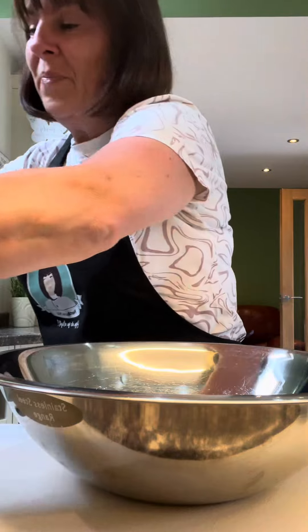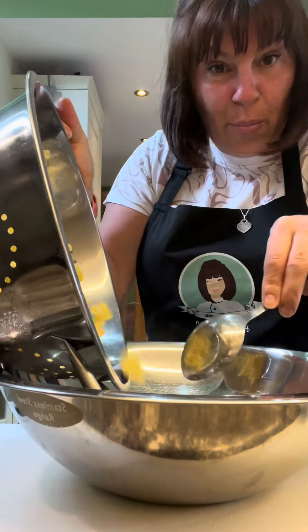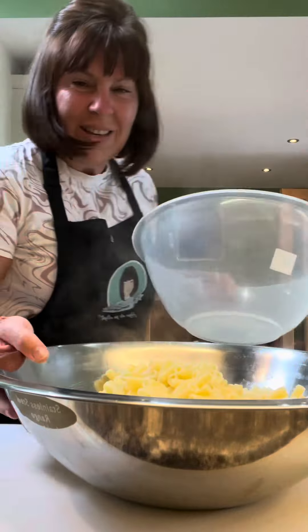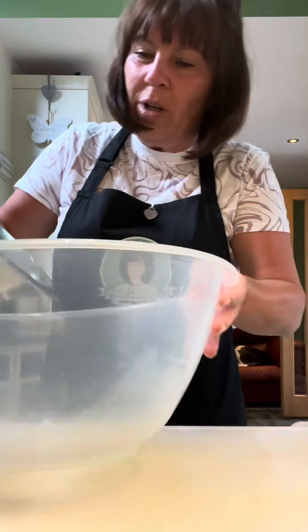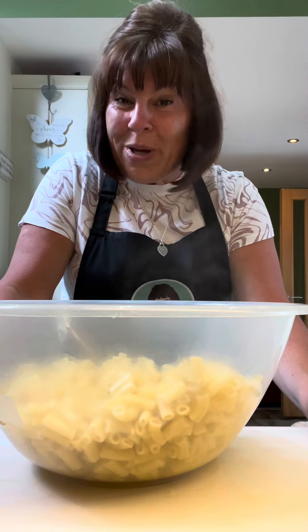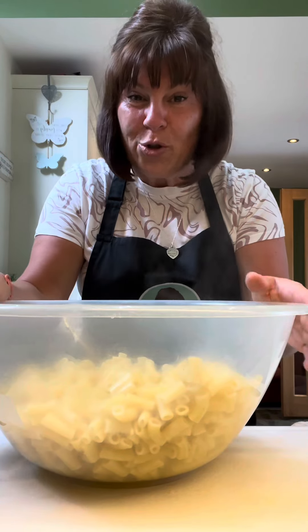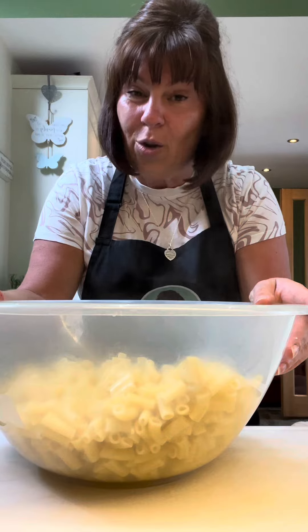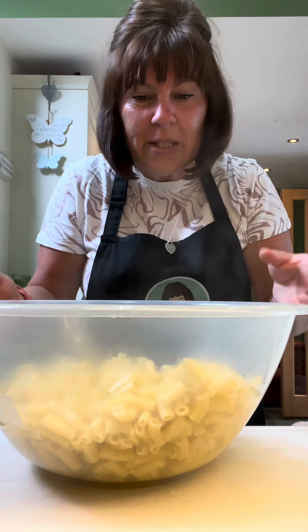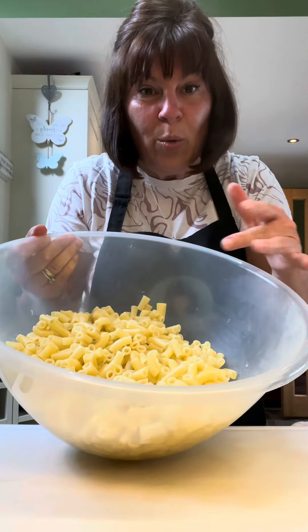I've drained the macaroni. It's still hot. Put it into a bowl — I want a bigger bowl, hang on — into a big bowl. We're going to make a dressing first, and we're going to put the dressing on the pasta while it's still hot. That way it absorbs all the flavours because it's still warm, and we'll let it cool with the dressing on.